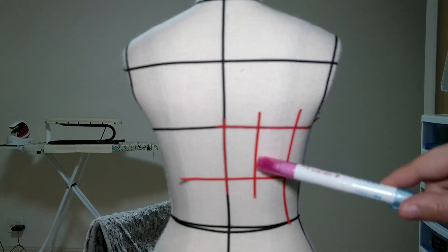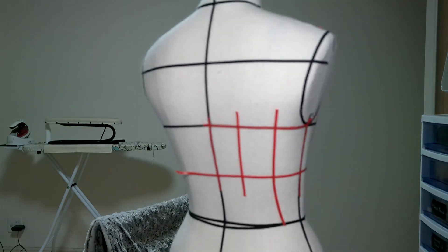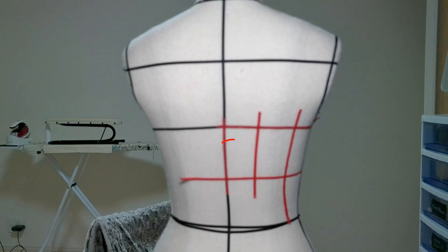Step eight: the eighth line will be a straight vertical line on the back side of the mannequin. Step nine: the last line will be on the middle part of the back side of the mannequin.